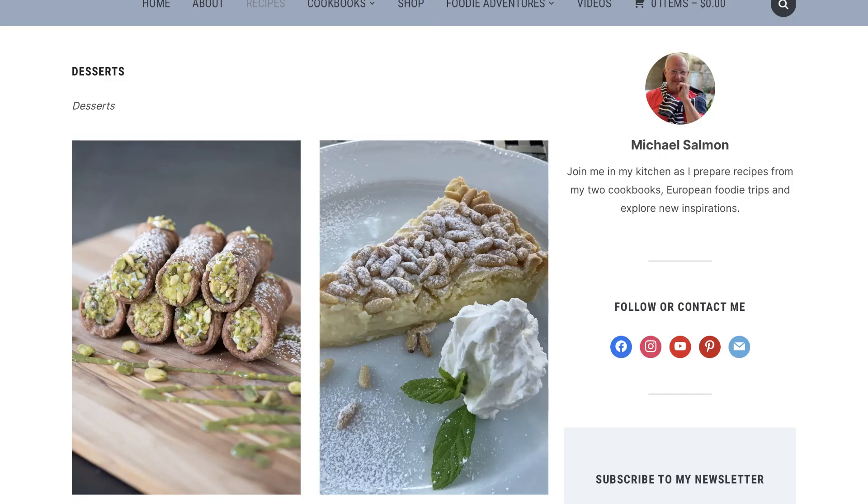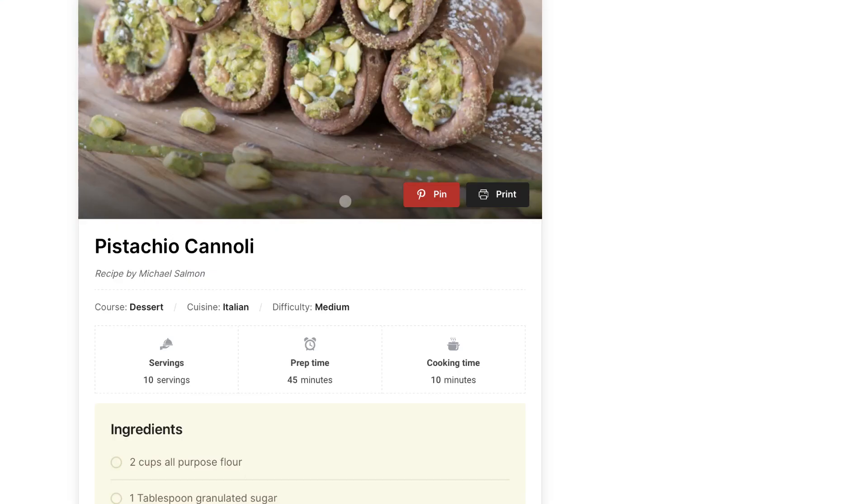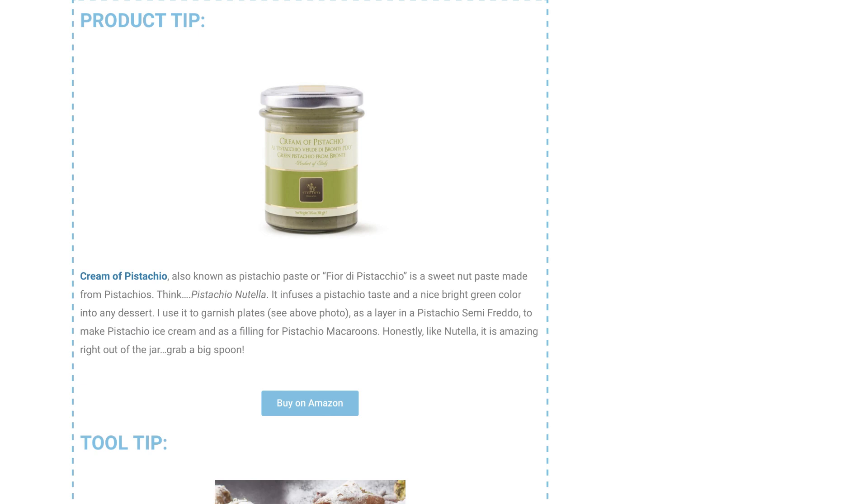Go to my website chefmichalsalmon.com for the full pistachio cannoli recipe and links to both the cannoli forms and the cream of pistachio.